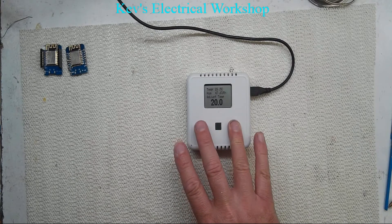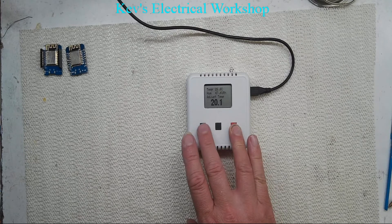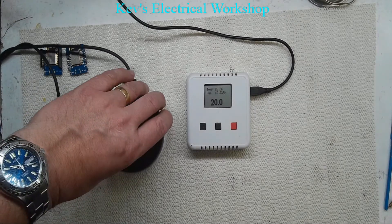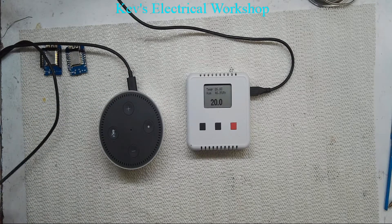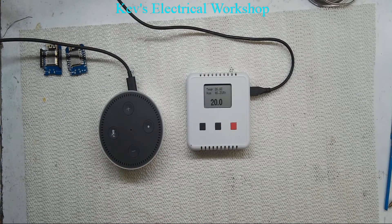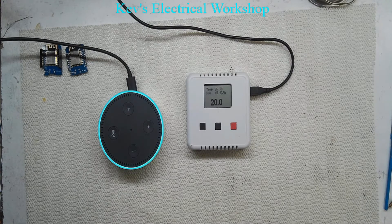Operation is still the same — to adjust the temperature we do this. But I have added an extra feature: this is now semi Amazon Alexa compatible, as you can see it's switched on. It's probably going to say it can't understand me now.